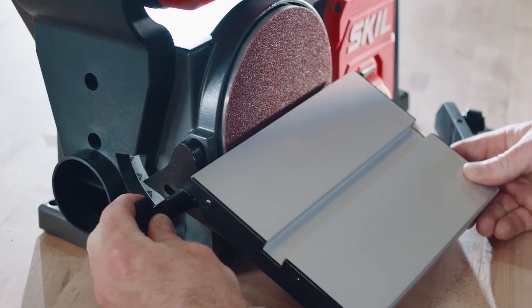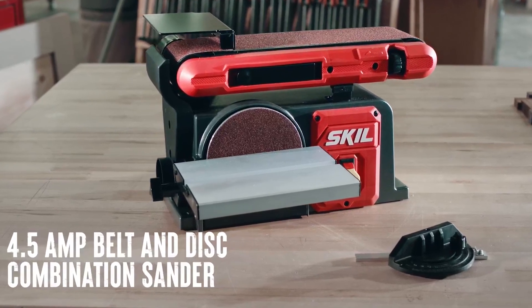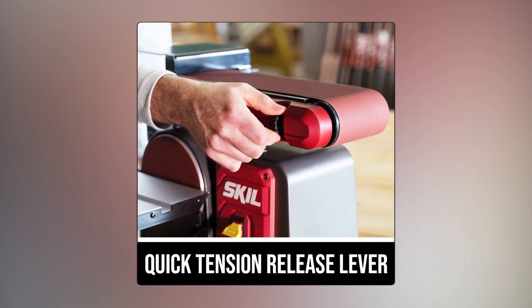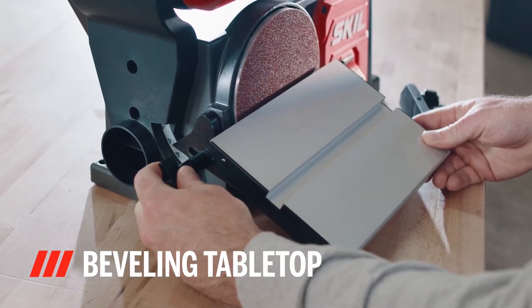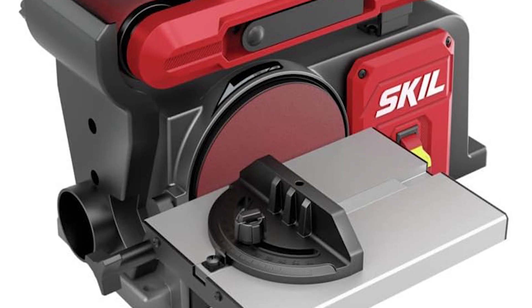It's powered by a robust 4.5 amp motor for consistent and powerful sanding. Changing sandpaper grits is a breeze with the quick tension release lever, and you can also sand at angles from 0 to 45 degrees with the beveling tabletop. Plus, it's simple to mount on a benchtop thanks to the pre-drilled holes in the base.